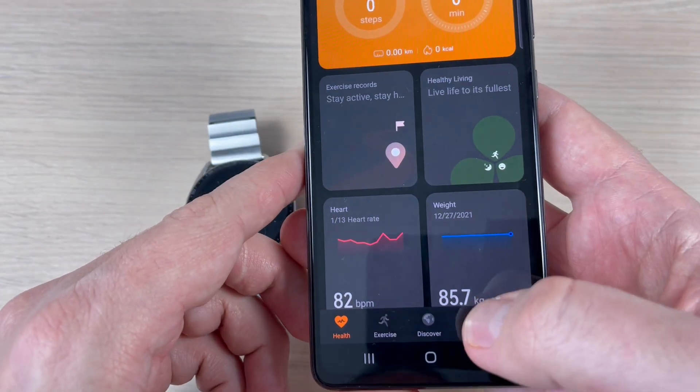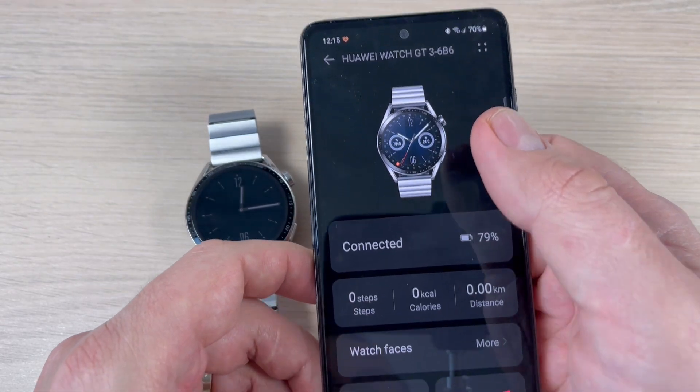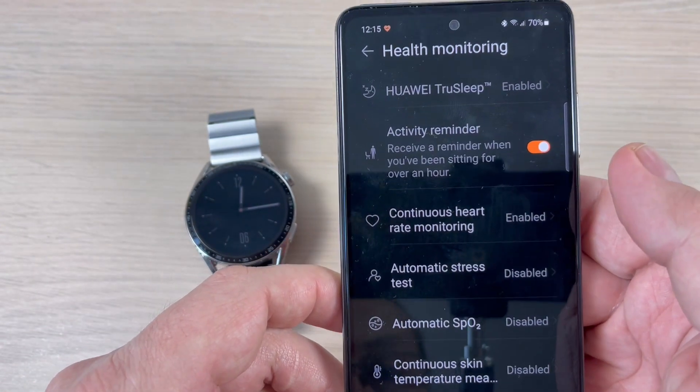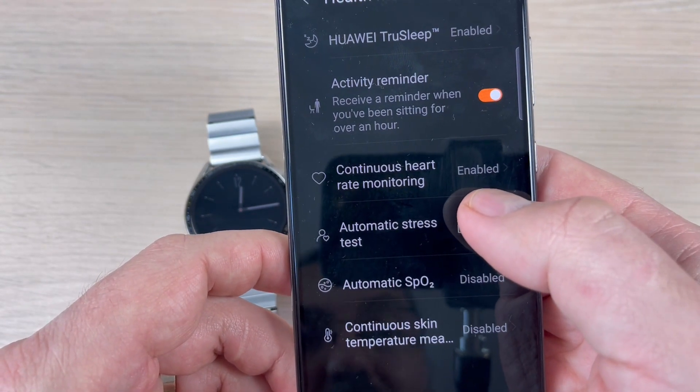Here, go to Devices and just press on Huawei Watch GT3. Now scroll down and we have here Health Monitoring. As you can see, right now it has only continuous heart rate monitoring enabled.